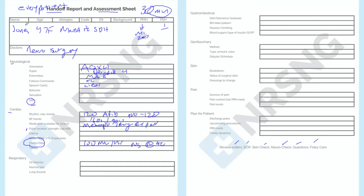I hope what you're seeing is that this is the way you then give report. You just start here: Mrs. Jones is a 47-year-old female, no known drug allergies, full code, subdural hematoma, found down by EMS, MI in 2007, no past surgical history, and neurosurgery is taking care of her.